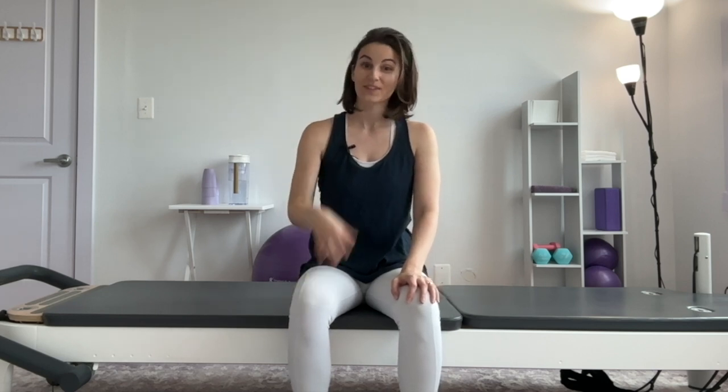So by practicing this breath for maybe two to four minutes — you certainly don't need to go for that long — integrating these breaths into your days can be very, very helpful. I wanted to put together just a short sequence with some cues that you guys can do really wherever you are. Hope you found it helpful and I will see you in the next video.